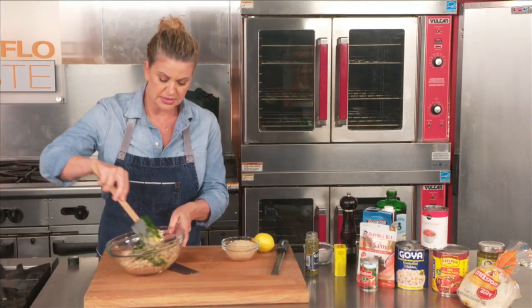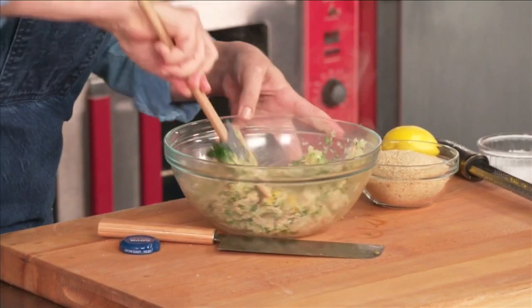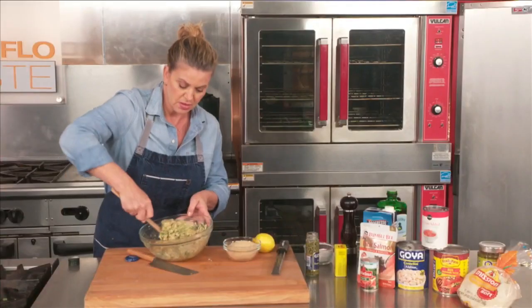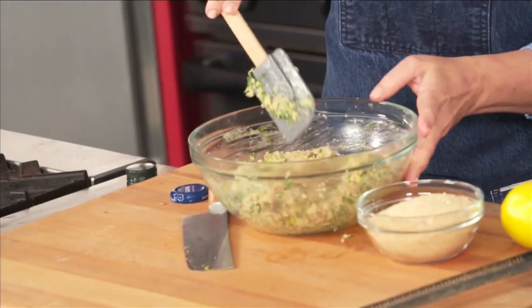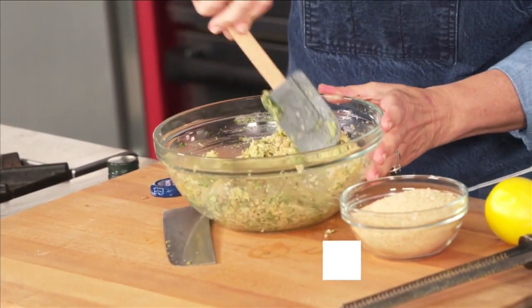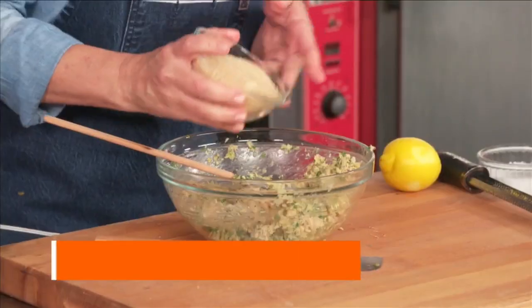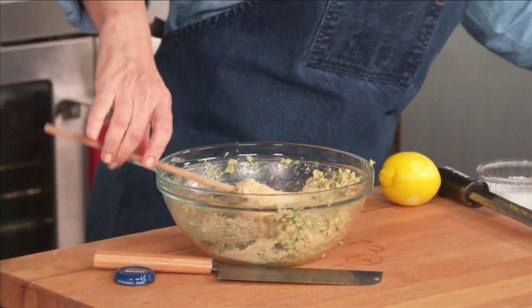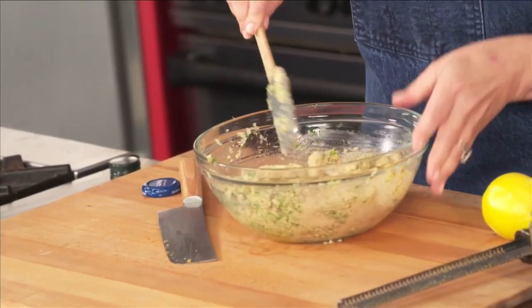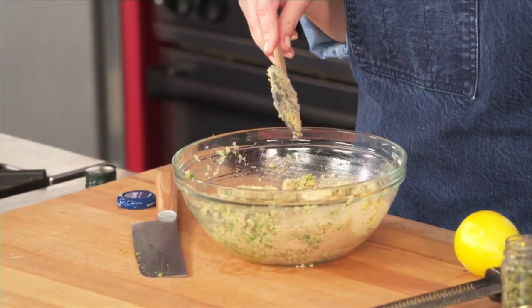Go ahead and start to mix. This should resemble something like a crab cake mixture — kind of creamy, not too solid, but enough that it can come together. The last binding ingredient in this are breadcrumbs. We've chosen to use just a nice regular breadcrumb, no Italian flavoring, no panko either. A little bit of breadcrumb to pull that all together. This has to be really cold before you form the patties. Once we form the patties, I'll show you how to sauté them really quickly and serve with a nice horseradish sauce.